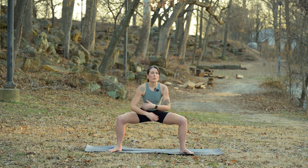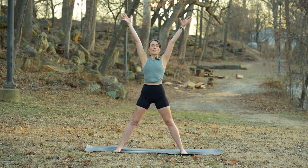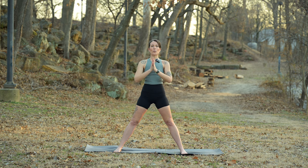Back through center, arms overhead, five pointed star, then hands settle into heart space. Thank you so much for practicing with me.